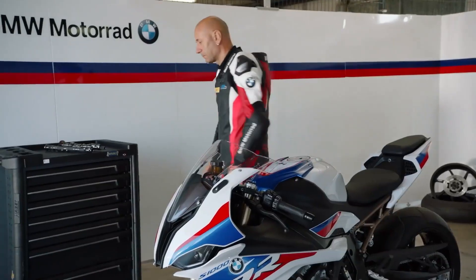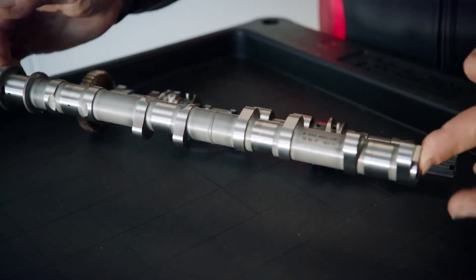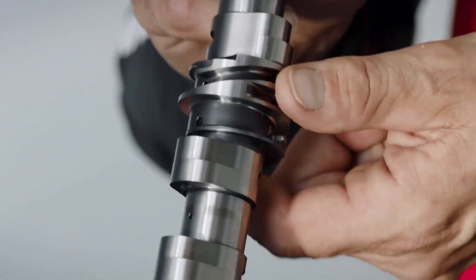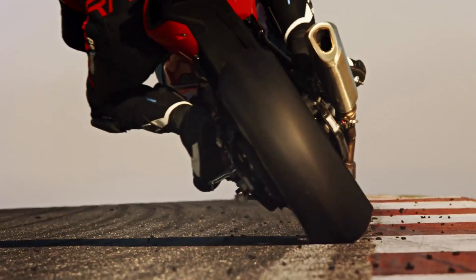I would like to introduce you to the BMW ShiftCam. What you see here is the normal camshaft of the S1000RR — the old one. The new one has a ShiftCam. What is the difference? It's this part, this little part. It shifts at 9,000 rpm in five milliseconds and shifts eight millimeters — the perfect combination for road and racetrack.